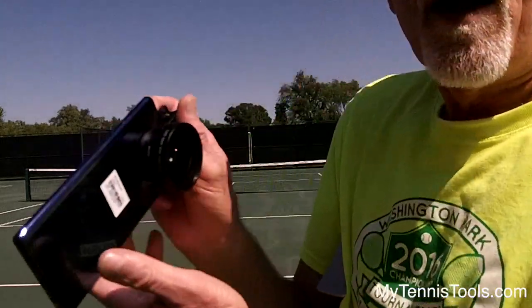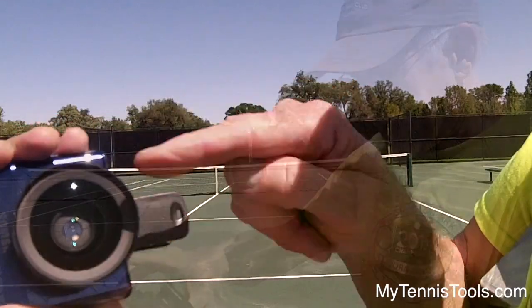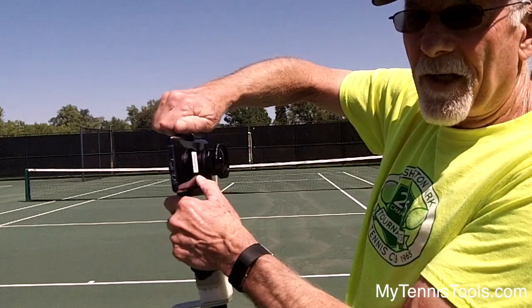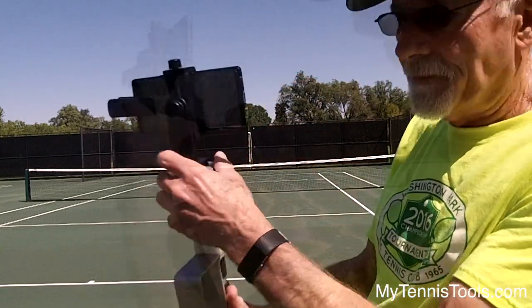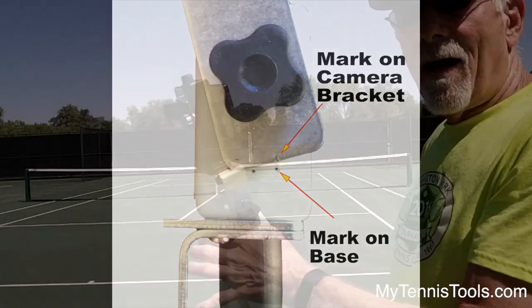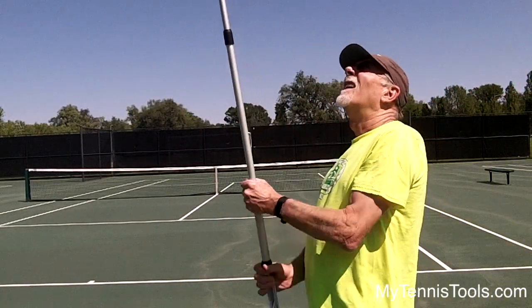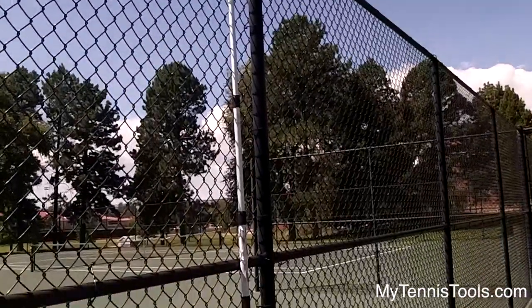Let's look at what's involved in using this wide angle lens. First you clip it on — the lens we have has little crosshairs which helps you put it right over the lens of the smartphone. Then we put it in the adapter, make sure it's in there good and tight. Set the angle on the QM1, lining up the mark on the camera bracket with the mark on the base. That works for just about any court you're going to play on. Then we just hang it up on the fence and we're good to go.